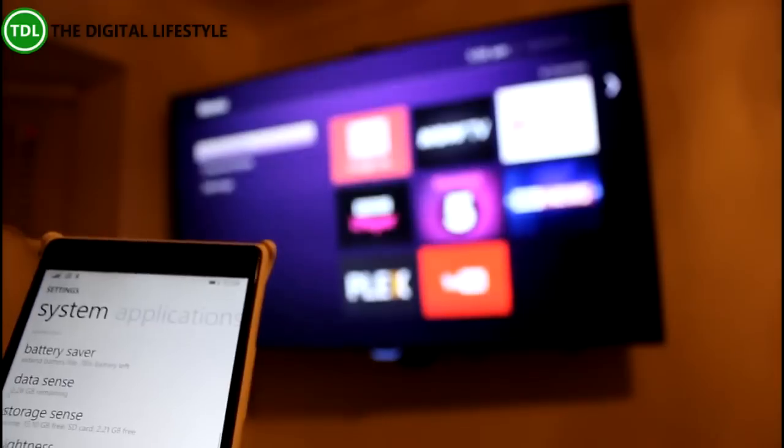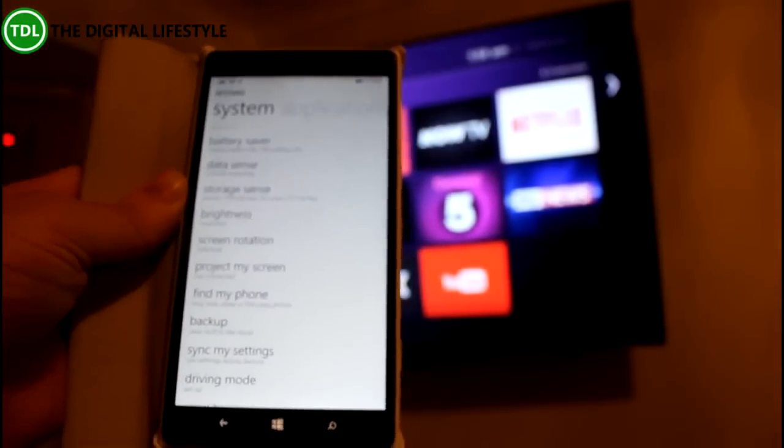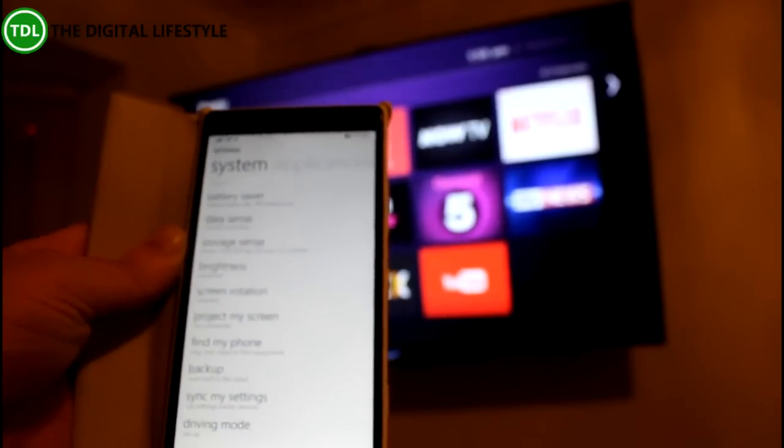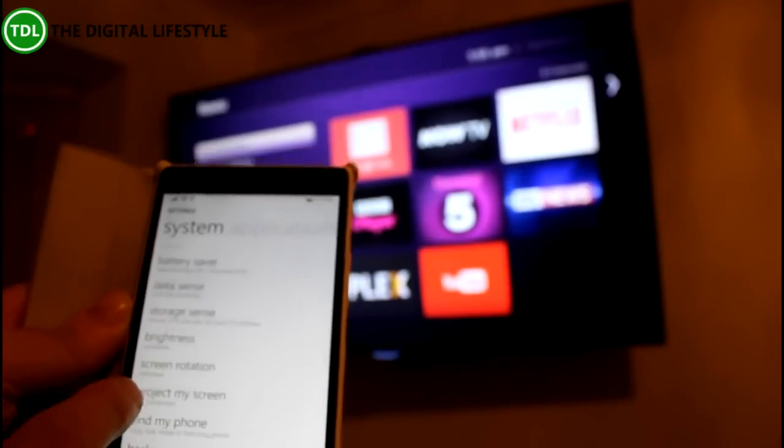But you can also do something called Project My Screen, which uses Miracast. This works on Android as well — I think you need 4.4.2 and above. I noticed on my Nexus 5 with the latest version of Android 5, Lollipop, it doesn't work, but it does work on 4.4.2 and above.